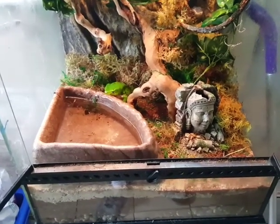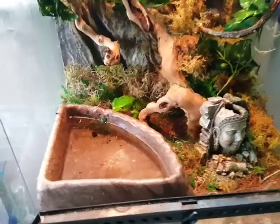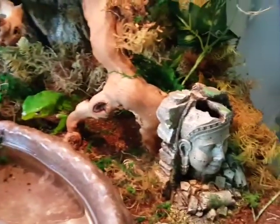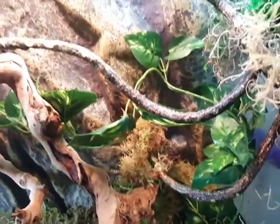Hi guys, this is an update video on my giant waxy bi-color monkey tree frogs. I just redid their habitat — I usually have to do this every three or four months because they kick the moss around, the bedding gets dirty, and the moss will get stale and stagnant.